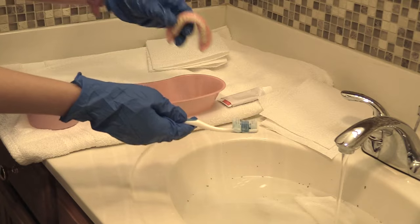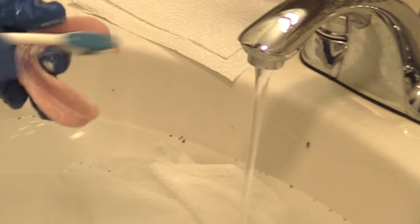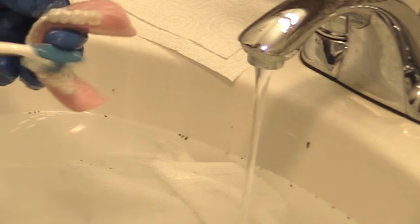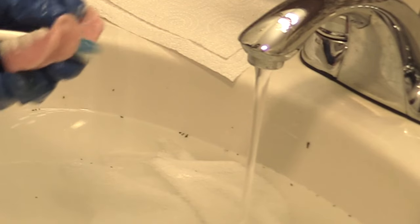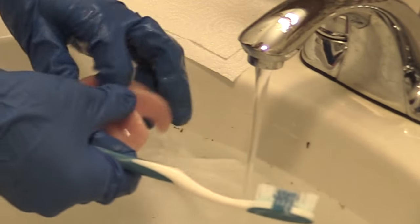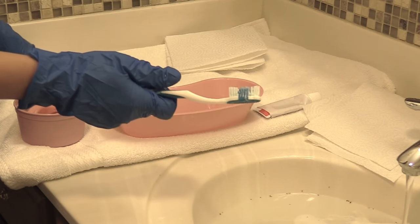Now we're going to clean the bottom dentures, following the same process as the tops. Clean inside that gum line really well, making sure all the bacteria, food particles, and everything is removed. Brush the back teeth and the front teeth, the molars — just like how you would brush your natural teeth — getting inside where the tongue would lay. Then rinse and return them to your denture cup which has water in it, and put the lid back on the cup.